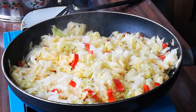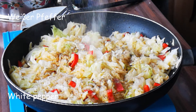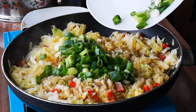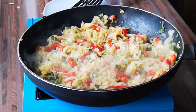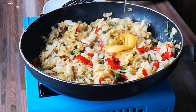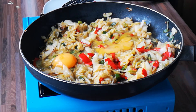I'm going to put it in a pan. Let's go. I'm going to put in a little bit.